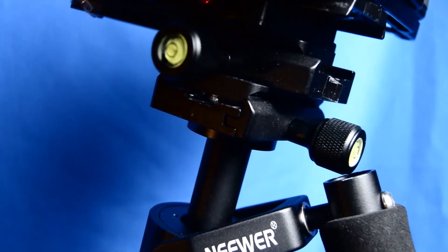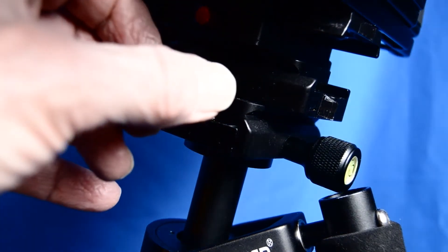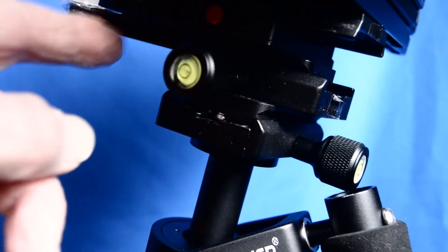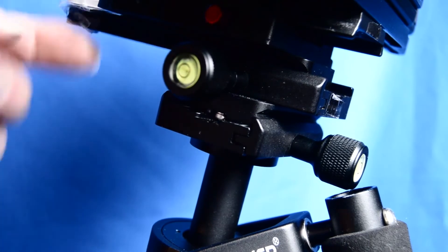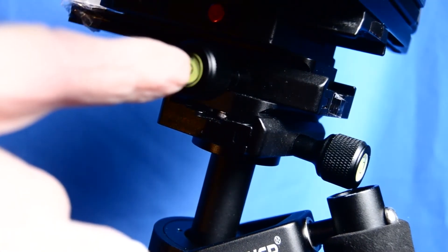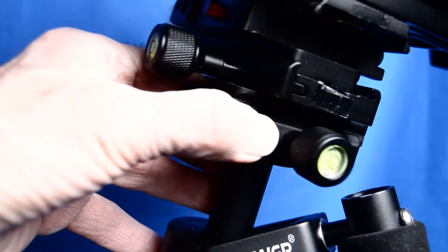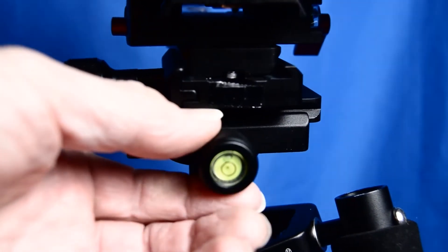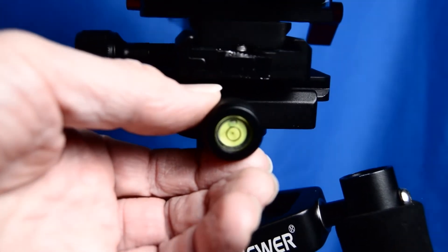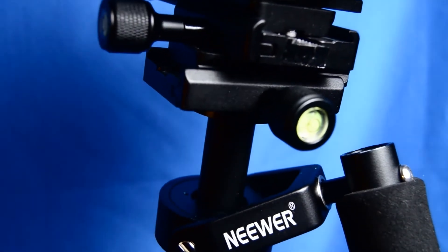I've mounted a small bubble level on the front of it to help in balancing the camera on the stabilizer. When the stabilizer has been balanced, the bubble should be inside the inner circle. And right now it's not. The way this was made to be balanced was by adjusting these two knobs — or actually loosening them — and then moving the plate either back and forth or left and right. When you loosen this knob here, you can move the plate back and forth. When you loosen this knob, you can move the plate sideways from left to right, and then you should be able to get that bubble in the middle of the circle.